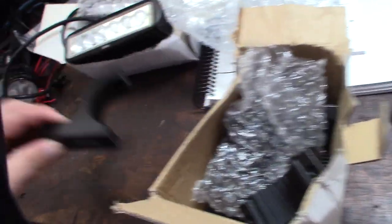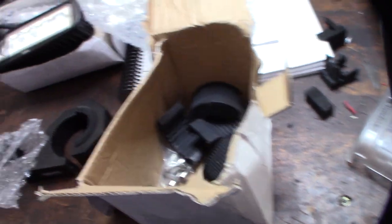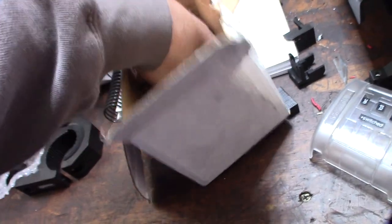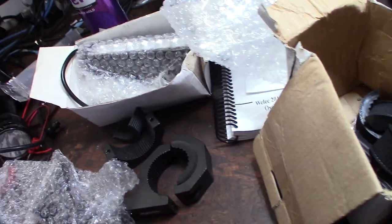I wanted to put two of these inside the Bronco connected to my roll cage. I have a couple of mounts here that I bought — it came with some extra rubber pieces. I wanted to put one facing forward and one facing backwards, and I needed to get power up to my roll cage. I should hopefully have all the hardware still.